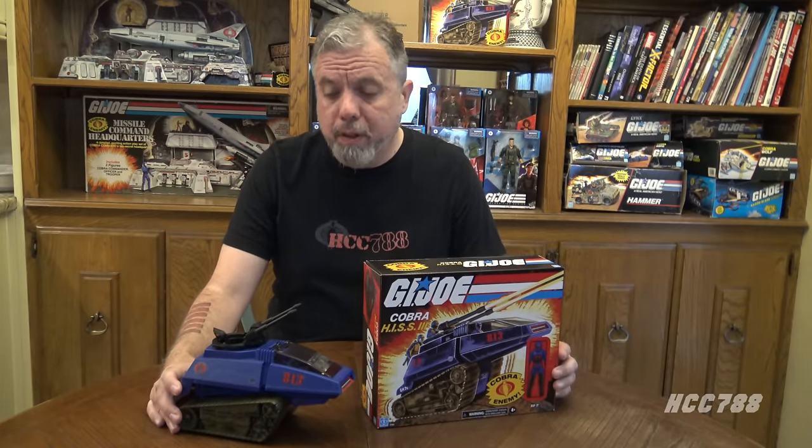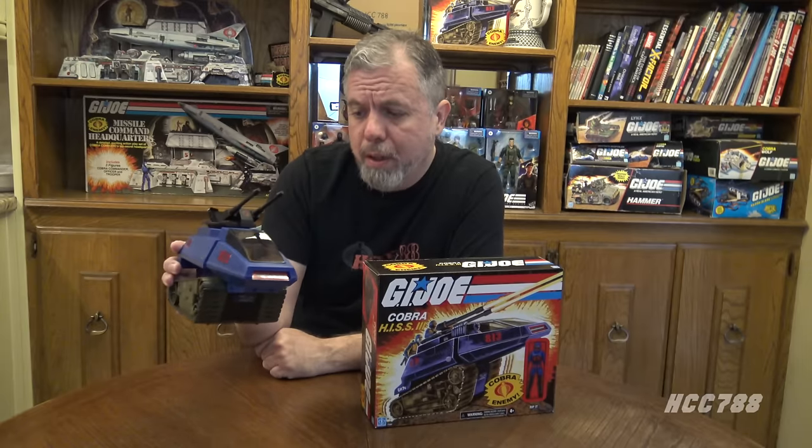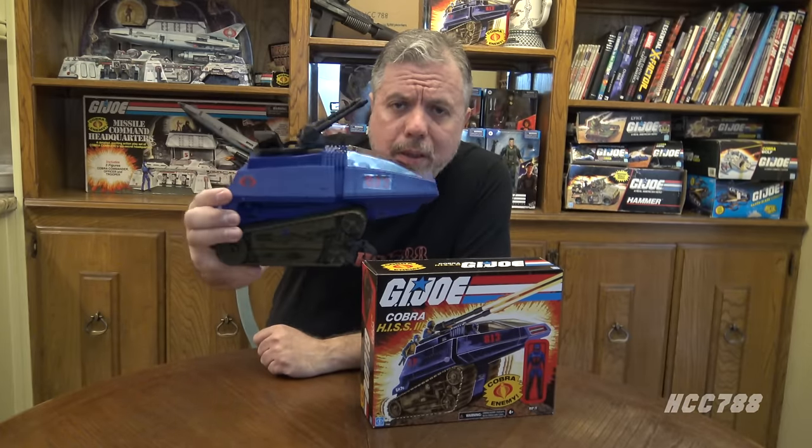That was my unboxing and assembly of the 2021 Cobra Hiss 3. I hope you enjoyed it, and if you're thinking of getting one of these, I hope this was helpful. I do think it looks nice — the blue color is a nice Cobra blue and it very much looks like a Cobra vehicle. The stickers are a little questionable, but overall the vehicle looks nice. It doesn't really stack up for me with the original Hiss Tank — that black is beautiful, you really just can't replace it. But second place is a nice blue. If you liked this, please subscribe to the channel for vintage G.I. Joe toy reviews. I have a huge back catalog and a lot more coming. Please support the channel on Patreon if you want to help me continue doing these videos. Thank you very much for watching — I will see you next time. And until then, remember: only G.I. Joe is G.I. Joe.